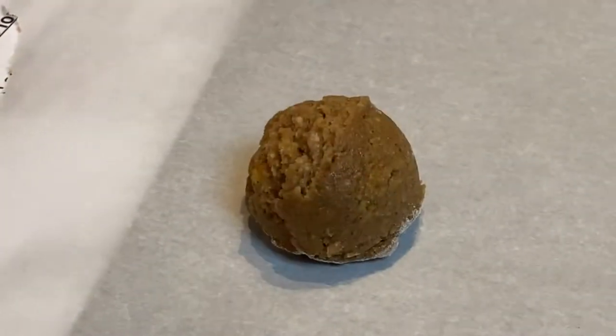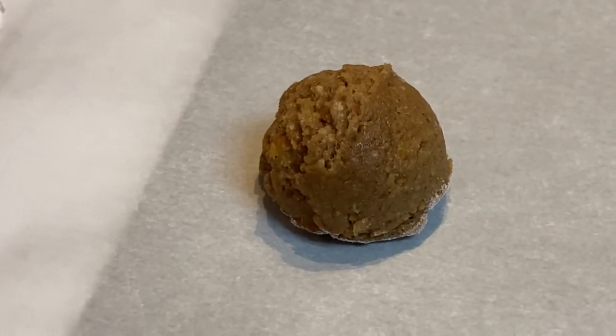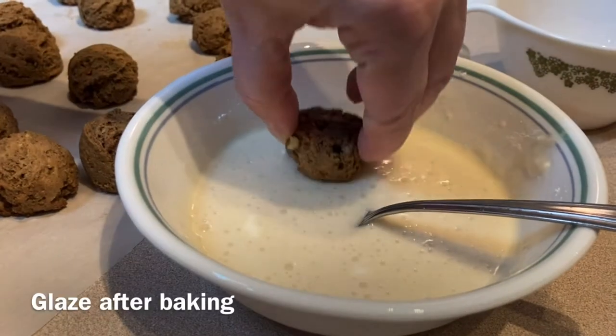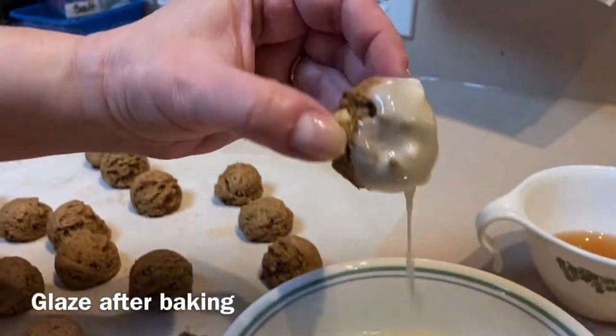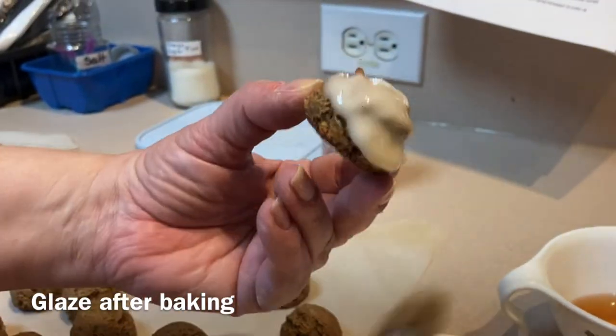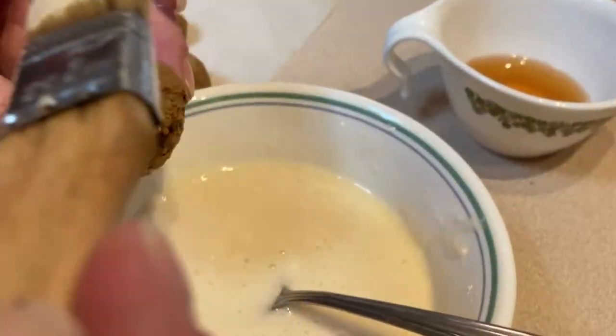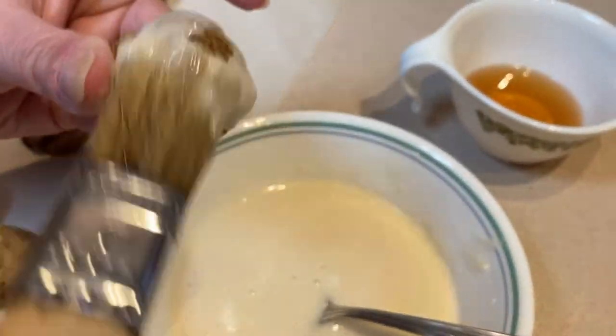It doesn't get enormously bigger because there is no leavening agent in there. Either dip and leave it on, or we can brush it off. In this case, it's apple cider and powdered sugar — there is no leavening agent.